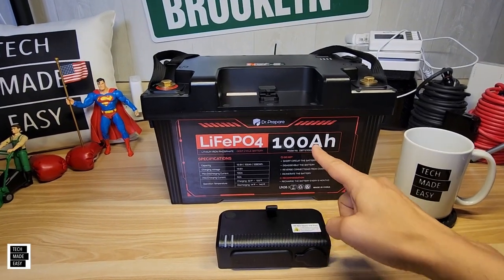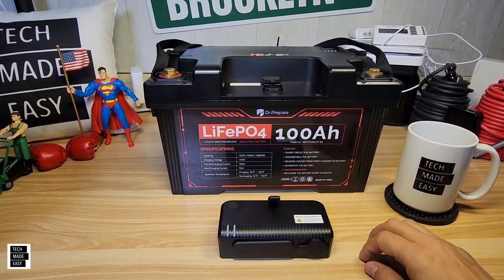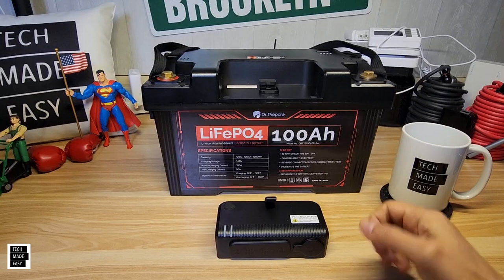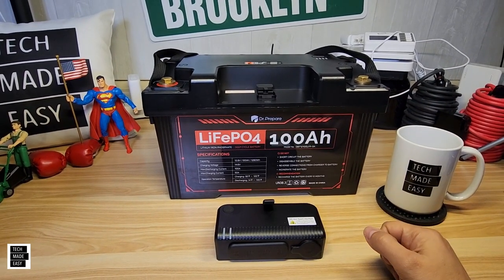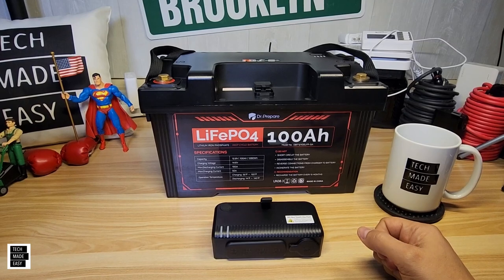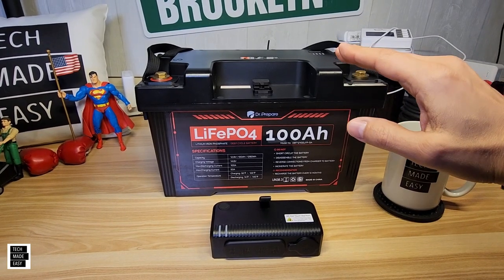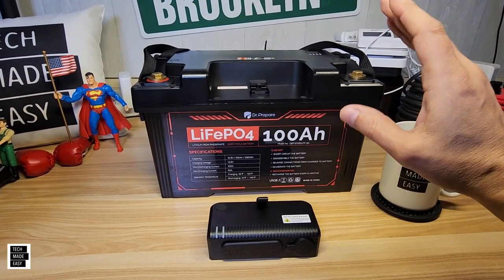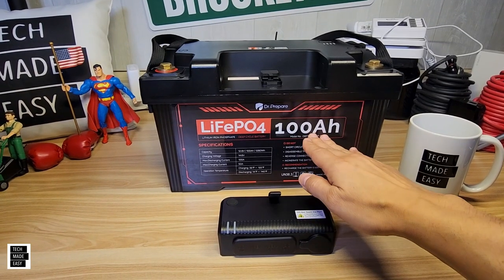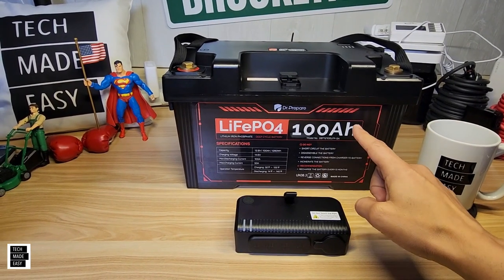With lithium iron phosphate batteries — actually with any lithium — never let it go to zero and never let it sit at 100%. Realistically, if you're going to store it, keep it around 50%, especially if storing for a month or more. Never let it sit at zero or 100% for days — it's really not good for the battery. Also, you'll need to cycle these periodically; don't just let them sit around for months.